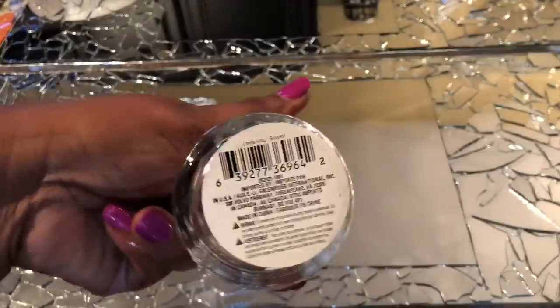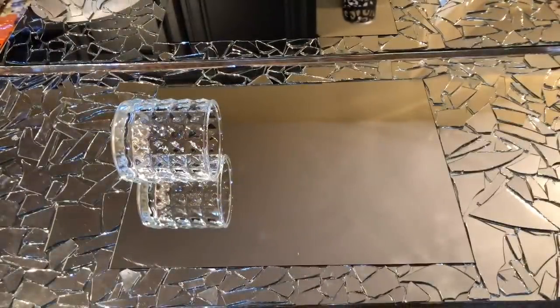I then used a generous amount of the E6000 to attach my glass candle holders, and I then allowed both pieces to dry overnight.